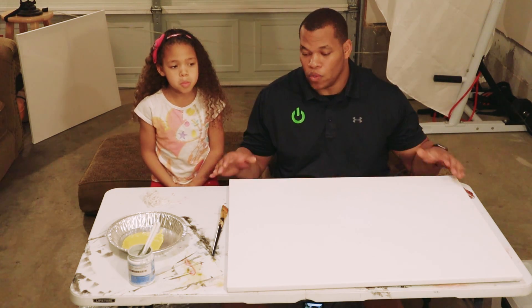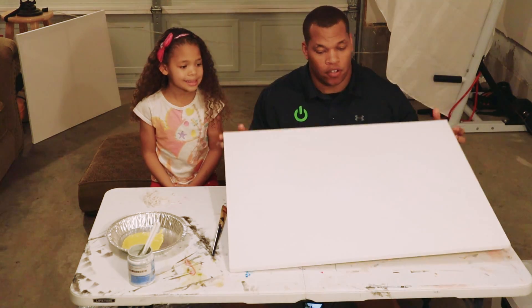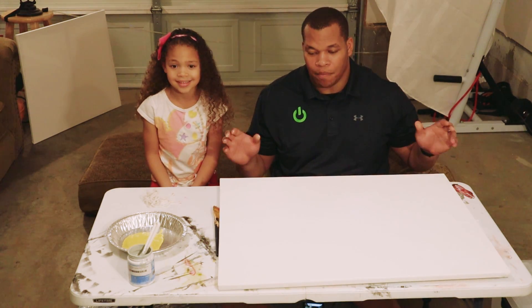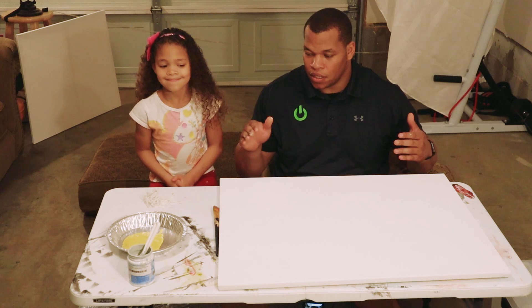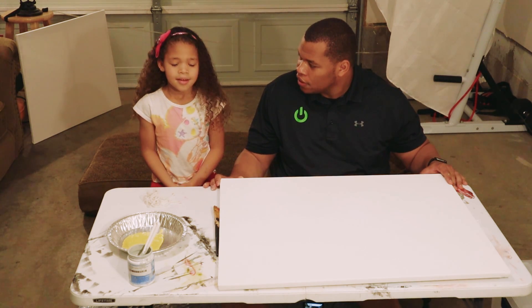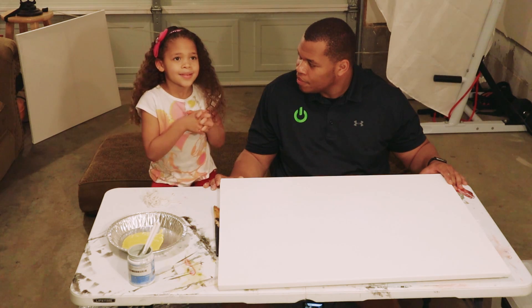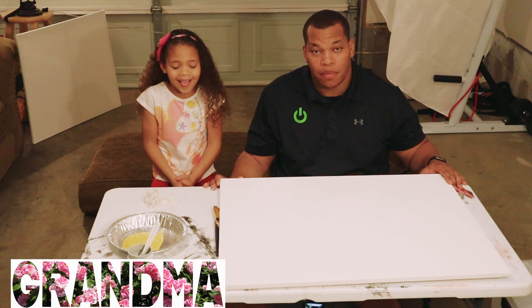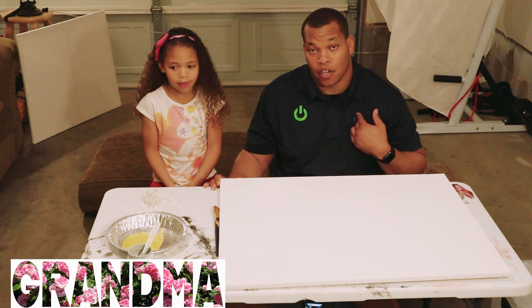Alright, so it looks like we're going to go ahead and get started. We have a big canvas here, so hopefully it looks great and we don't mess it up. We picked these cool colors. Who's the first picture going to be for? Grandma! Yay! So we're going to make the first one for my mother — her grandmother.